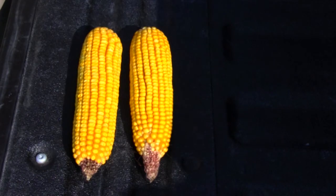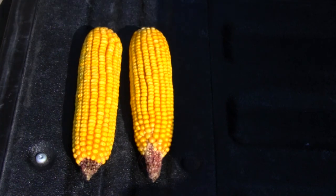After establishing our number of kernels per ear, we need to get the average. We take our three ears, add the three numbers together, divide by three, and that gives us our average kernels per ear. After we get the average, we multiply by population — in this case 32,000 — then divide by 90,000 kernels per bushel, and that should give us final yield.